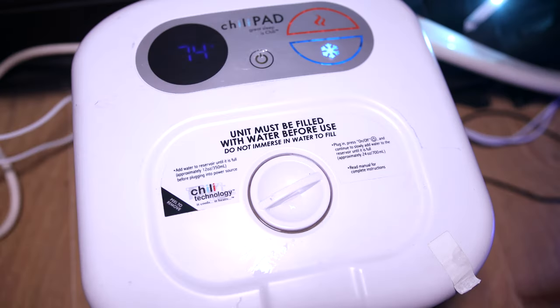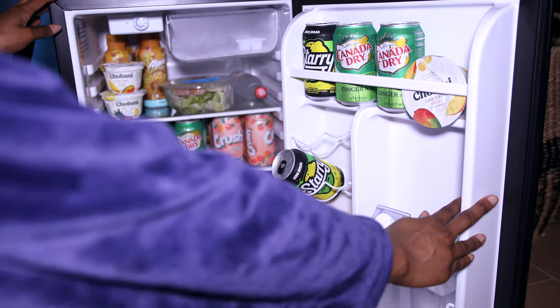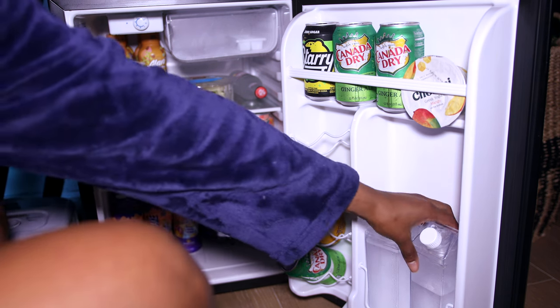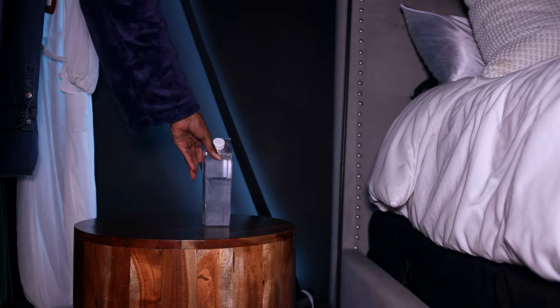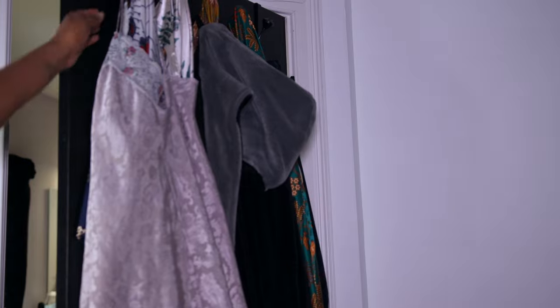Now it's time to get ready for bed. I just make sure that my bed cooler is turned on before I get in. I recently stocked my mini fridge, so I grab some water — this mini fridge is such a lifesaver because walking downstairs to get water is just too much. Last but not least, I grab a bonnet and something to sleep in for the night.